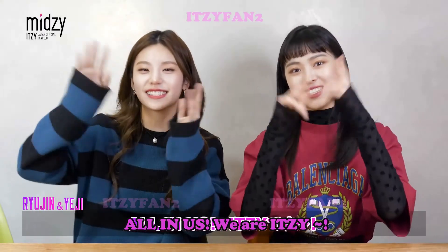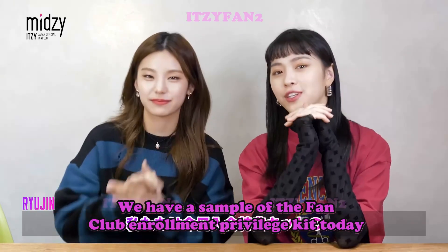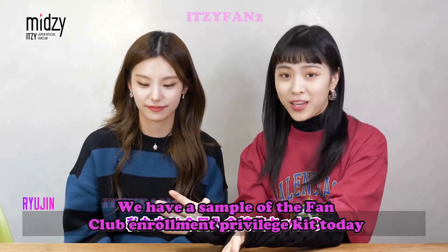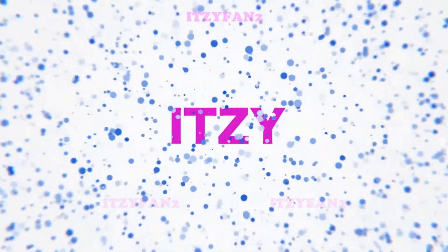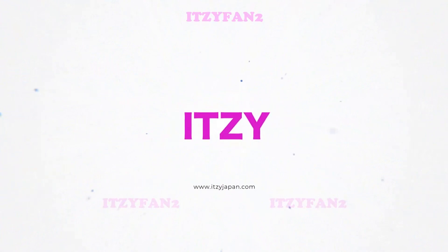Hello! All in us, it's Yichu! We're going to do a special kit for the Yippe special today. Let's see what there is inside.